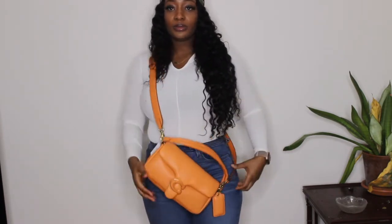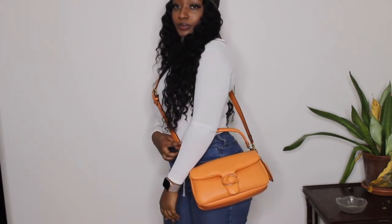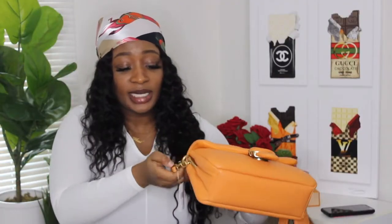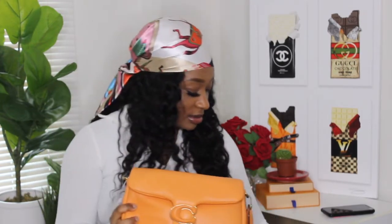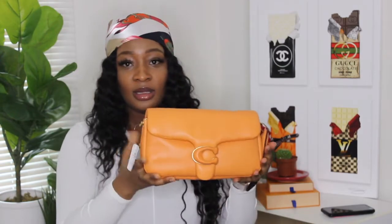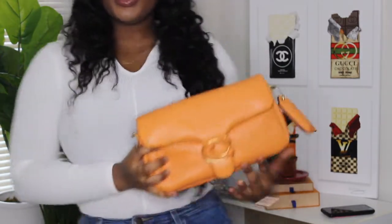I'm going to do a better shot where y'all can see it on me properly. You can wear it just like this as a top handle — I think that is so cute. You can even wear it as a clutch — take both handles off and just carry a little clutch if you want to.